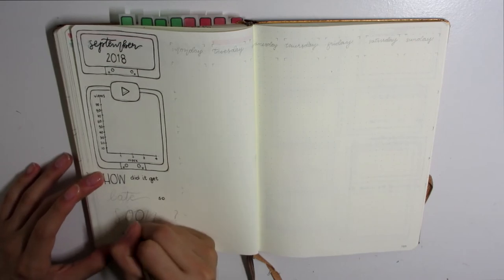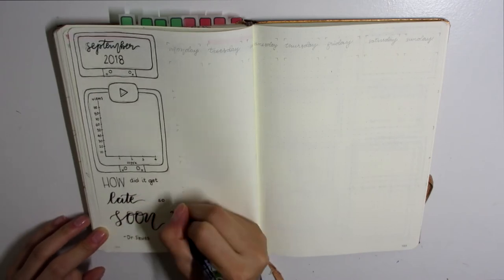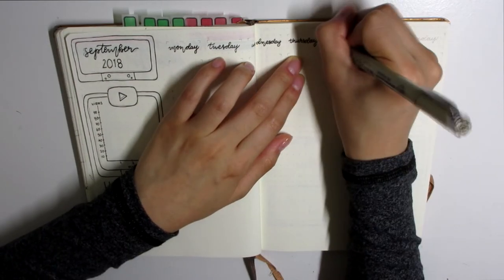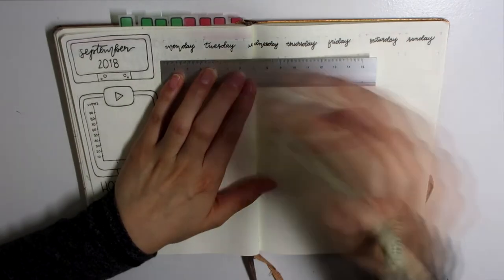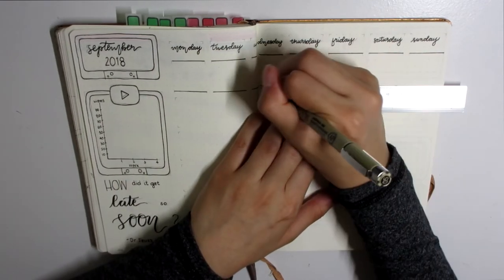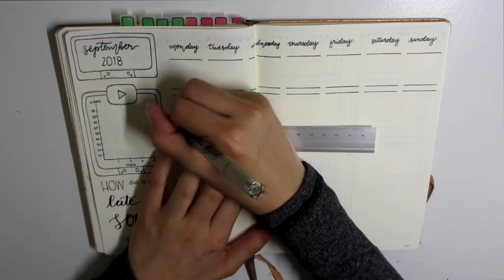Here we have the monthly layout with my cassette tape header for September. I've also incorporated a YouTube tracker because I've now been doing YouTube for about seven months — just over half a year — and it's amazing to think about. I really appreciate all of you watching my content, so I thought I'd keep track of how much my channel grows within the next month.